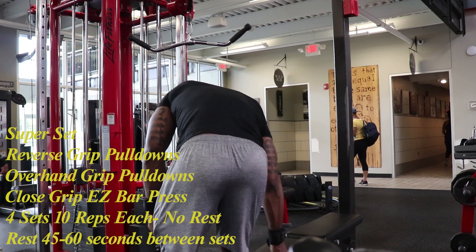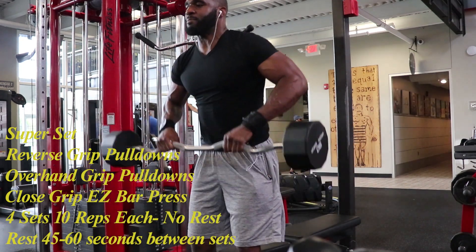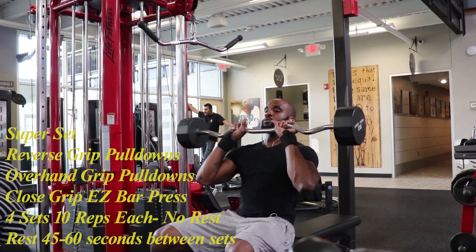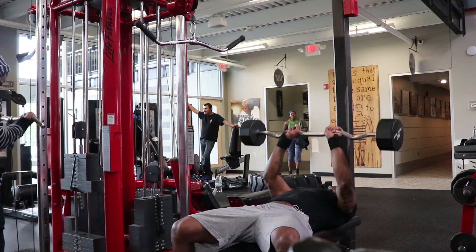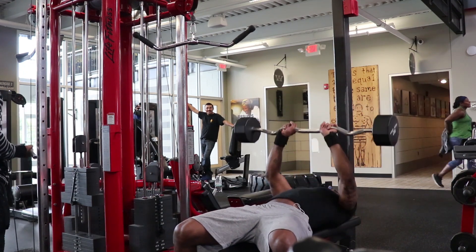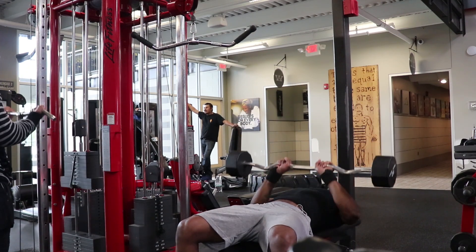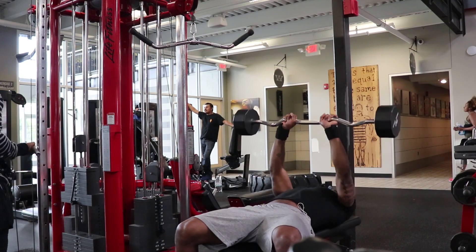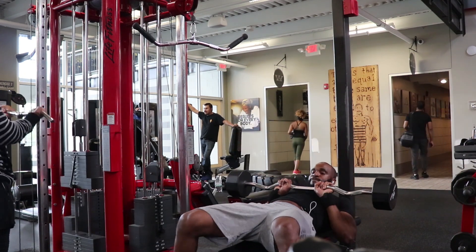The last part of this superset is the easy bar close grip press. You're going to need a bench for this. When setting up, you want to grab the easy bar and lay flat on your back with a very narrow grip on the bar. I like to view this last exercise as a burnout, so I use a weight that is challenging for me. However, I perform my reps at a slightly quicker pace and just rep out to the end.